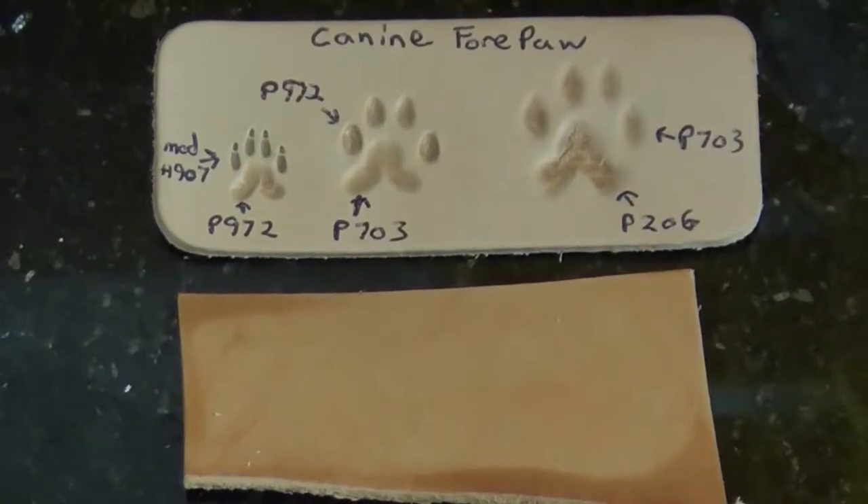Hi guys, this is Spork. I figured I'd kick off my series on how to do leather stamping for paw prints with a K9 4 Paw, which is pretty much the cliché standard that everyone's used to seeing.